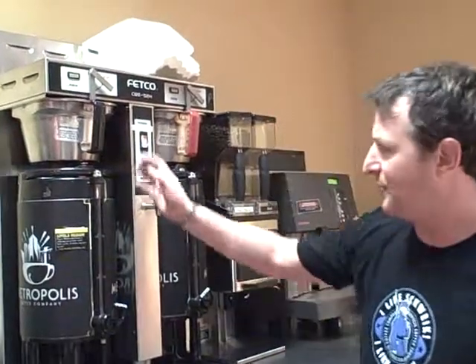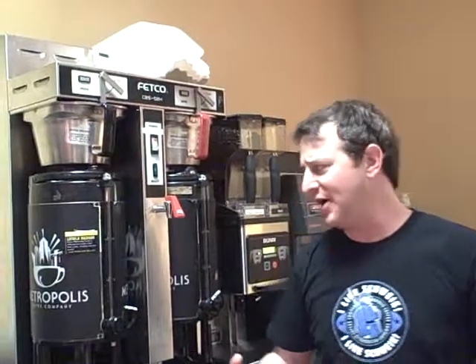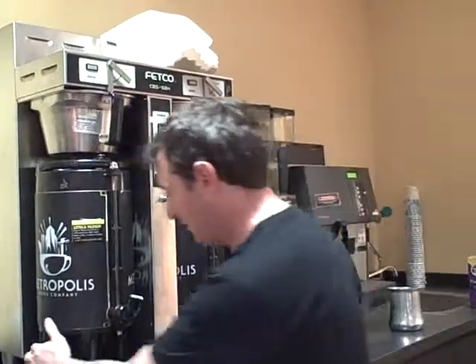The first thing we're going to talk about today is your method of production for drip coffee — this is your bread and butter. The first thing I want you to know is that it's important to brew into a preheated dispenser. Otherwise, the dispenser turns into a big heat sink, and as soon as the coffee goes in there, it cools down. So make sure to preheat your dispenser.